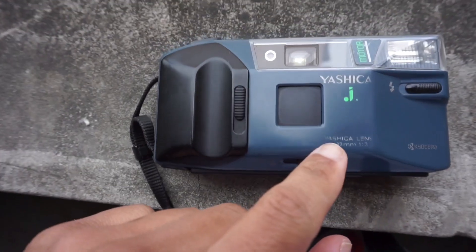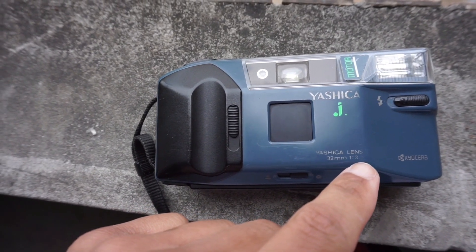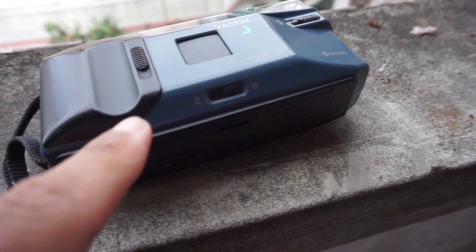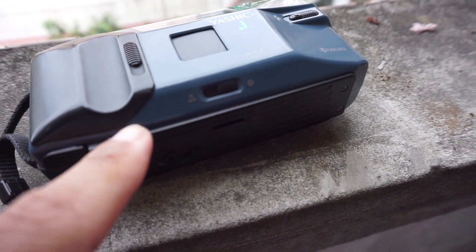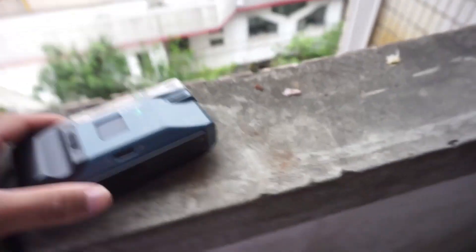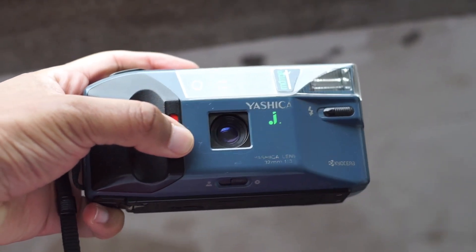Here you have the faded logo, a 35mm f/3.5 lens. And here you have the distance selector, where you can choose close, far, or infinity if you want.